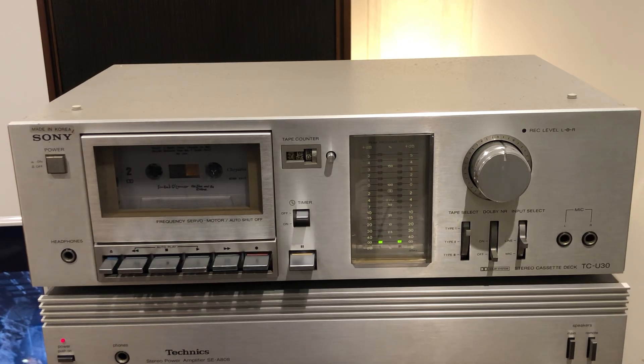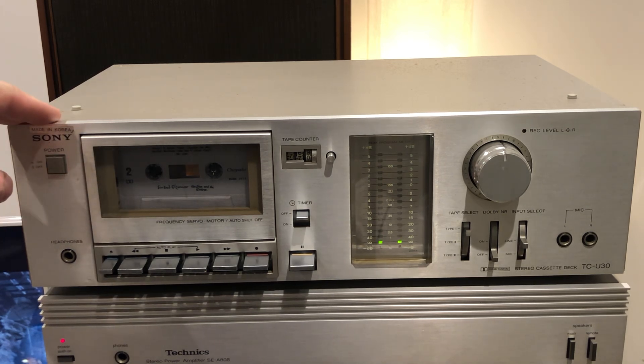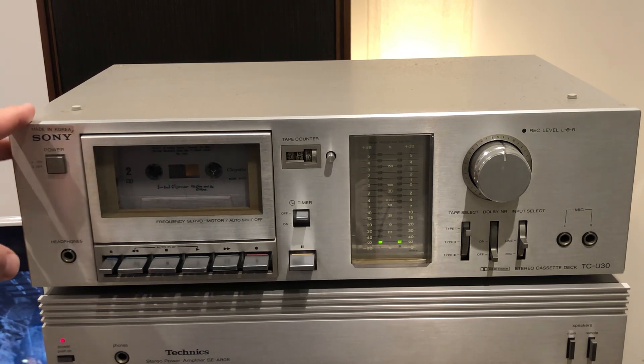Hello everyone, welcome to another episode of Fun with Vintage Hi-Fi. This time I have for you a very nice Sony cassette player, model TCU-30, one of those mid-range Sony cassette players.